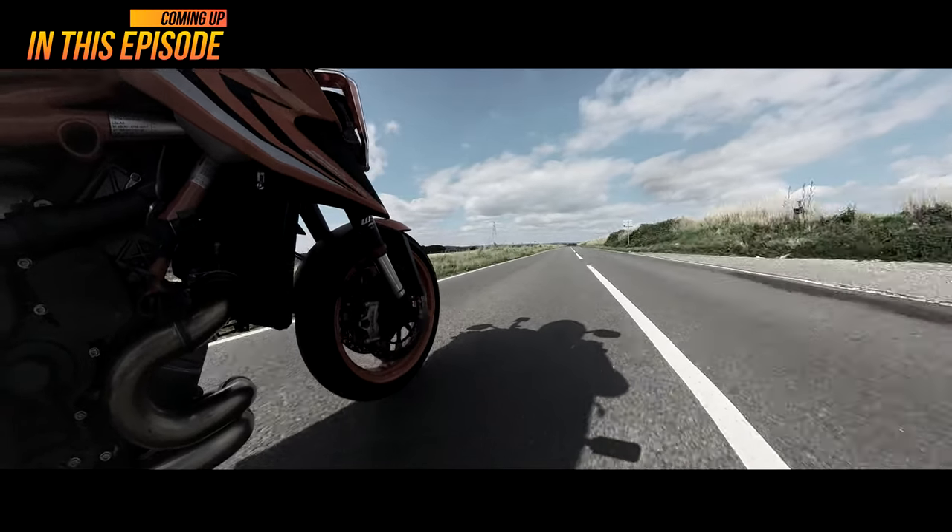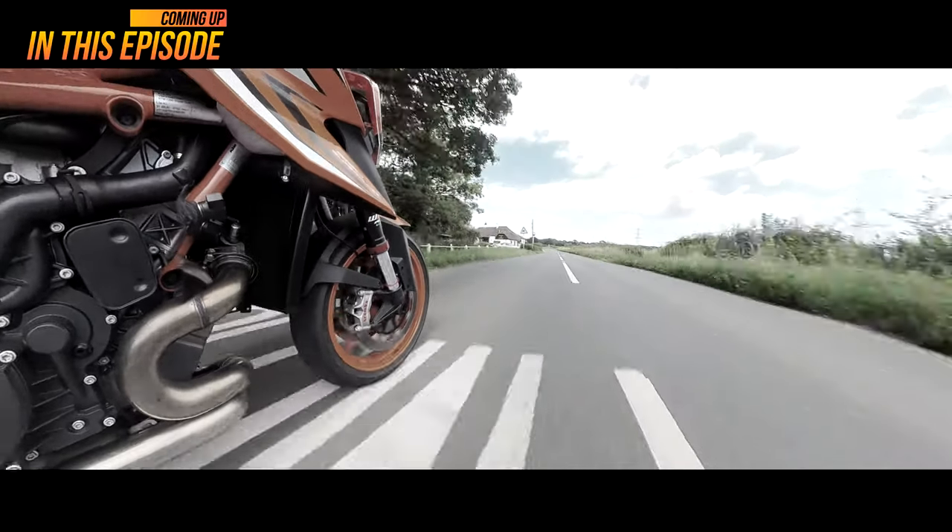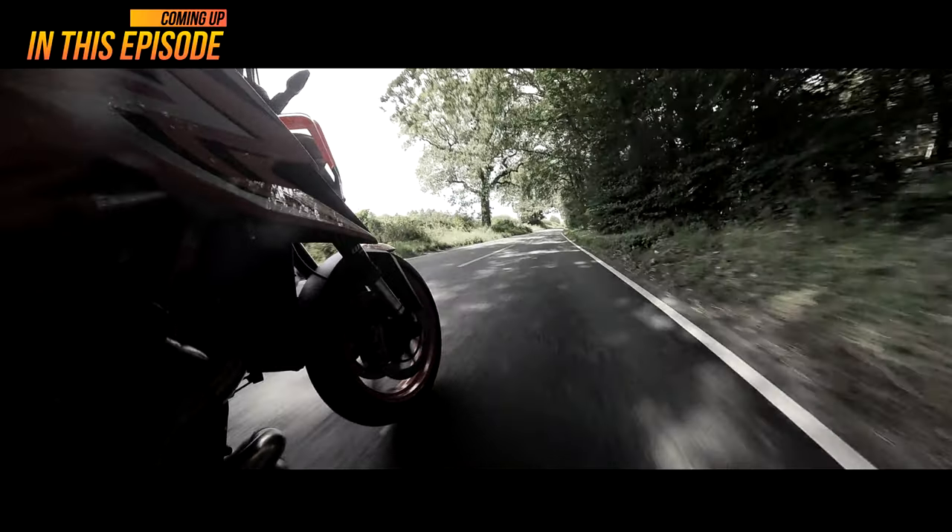1300cc V-twin. So much power. Like that, you see. And you've just got that grunt.